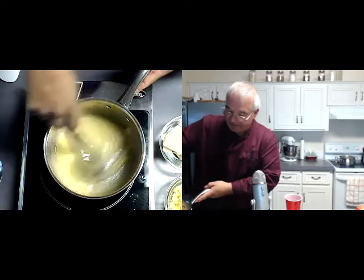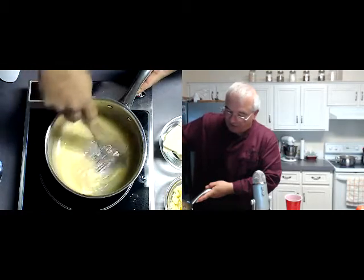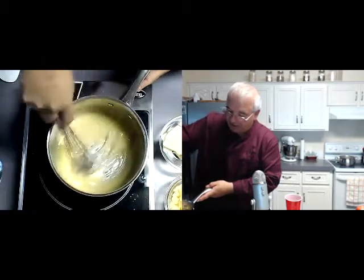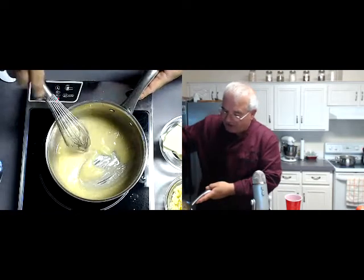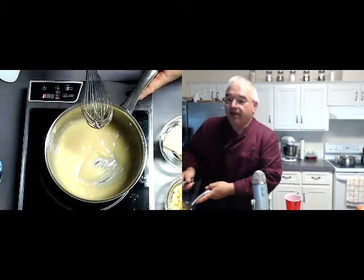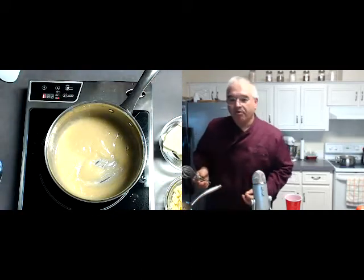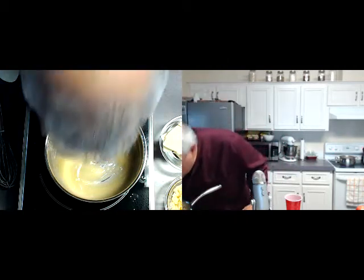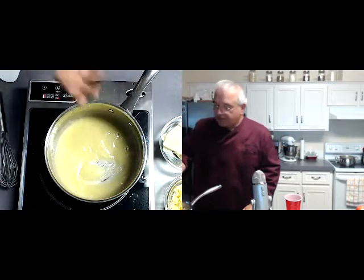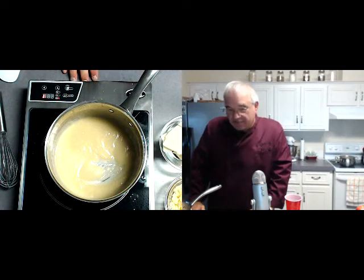I've got half and half today because I didn't have any cream, and I don't drink milk anymore. We're going to use half and half to make it a little richer, but you don't necessarily need it to be all dairy. It could be stock with just a little dairy to finish it off and improve the color, texture, and taste. I've got some potatoes on the stove, and that's going to act as my stock today. I'm going to show you how easy it is to make a cream soup.